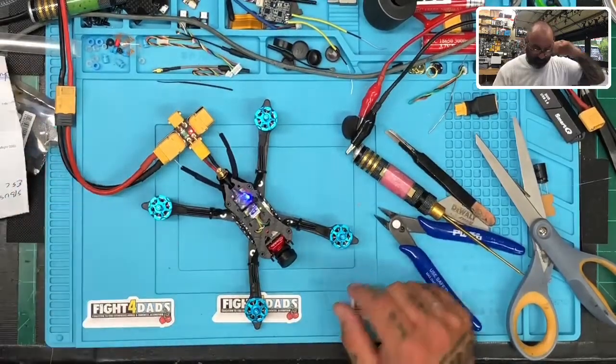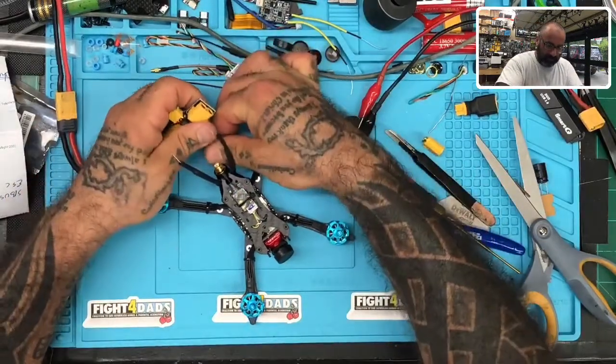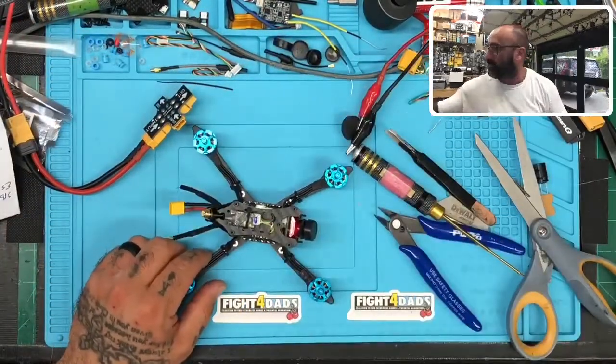Everything looks good. So that's a real quick video — just like I said, a real simple way to get this done. It's very easy for the customer who says he doesn't want it up here and wants to shove it somewhere else — no problem. I'm going to box this up for the customer and that should take care of it.